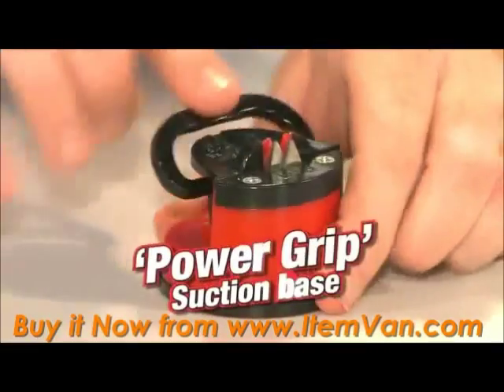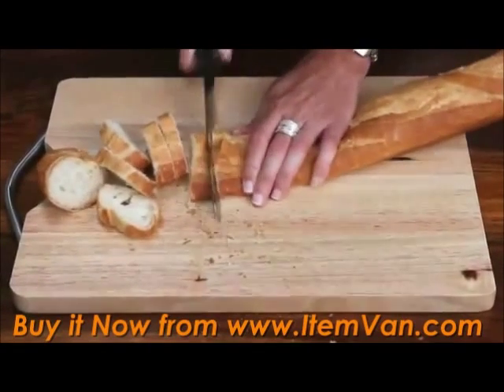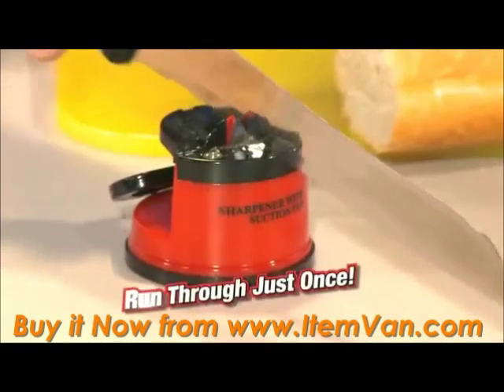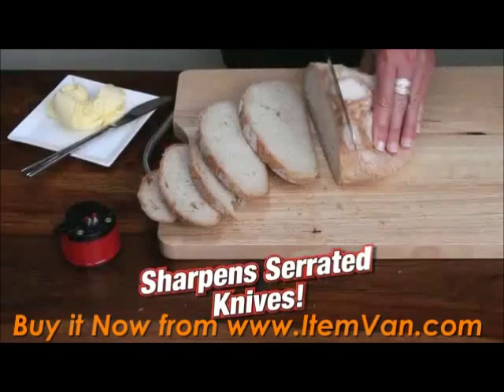The secret is in the power grip suction base. It's safe so your hands never go near the knife. And if you've got a serrated edge blade that just doesn't work anymore or it's squashing your bread, run it through your Clever Sharp just once. The tungsten carbide tooling doesn't tear the teeth, but actually sharpens serrated edge blades.